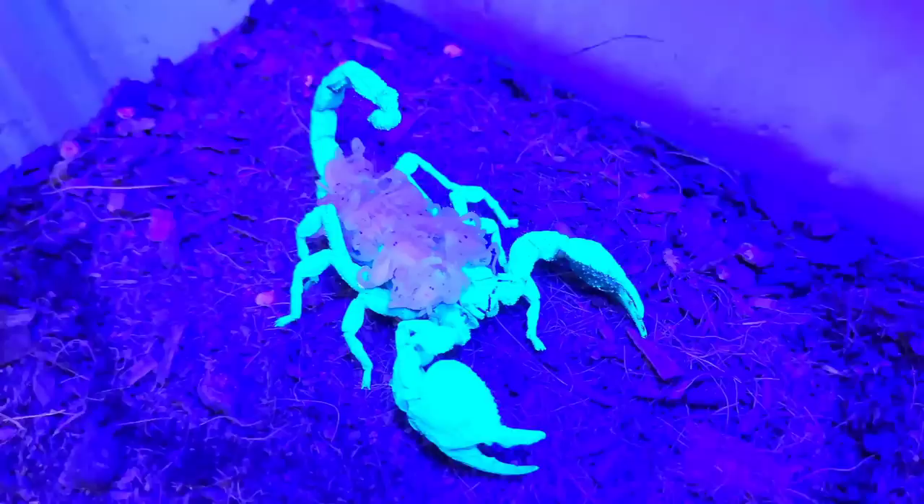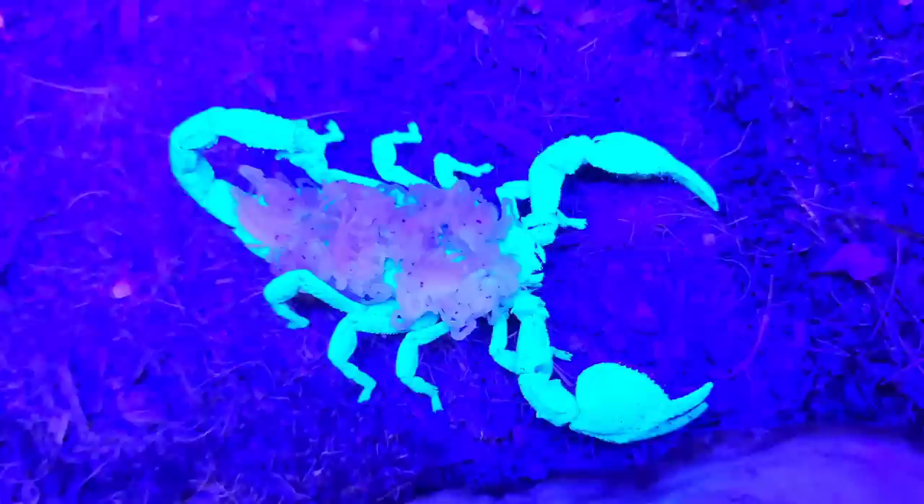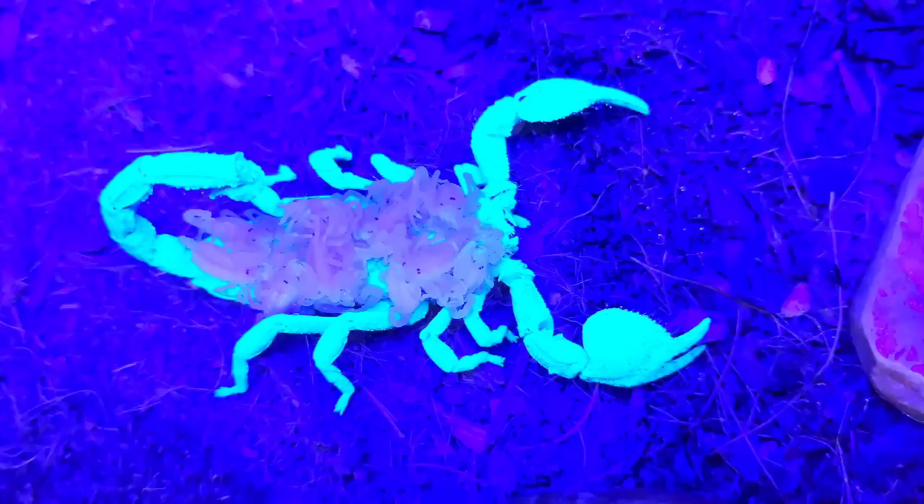As you can see with this mother and her young, it requires fully formed and hardened exoskeletons to produce this glowing effect. When soft, like these babies are, they will not glow under this light.